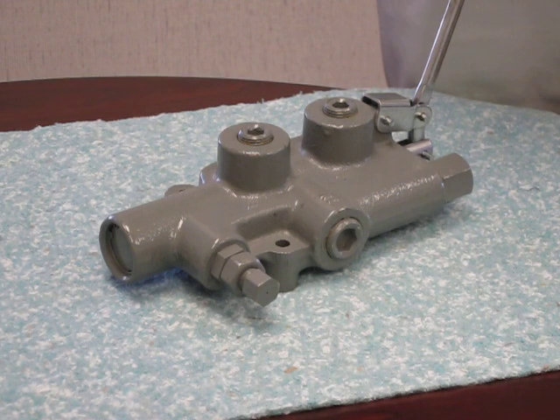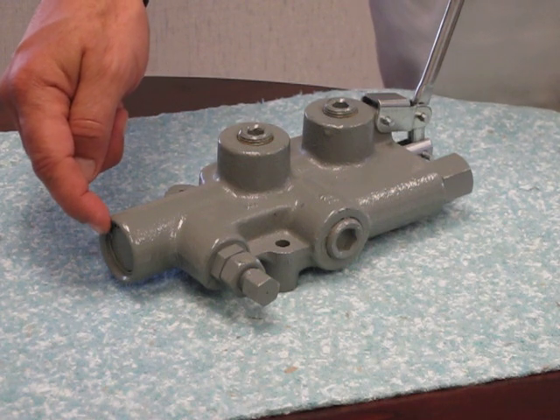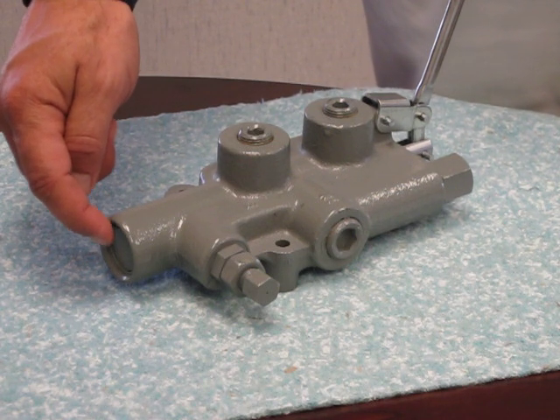To locate the model number of your valve, you can find it steel stamped on the end cap covering the end of the spool, as shown here.